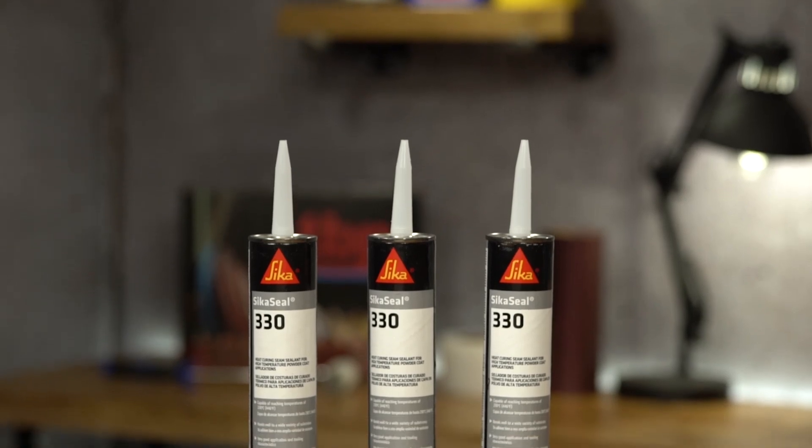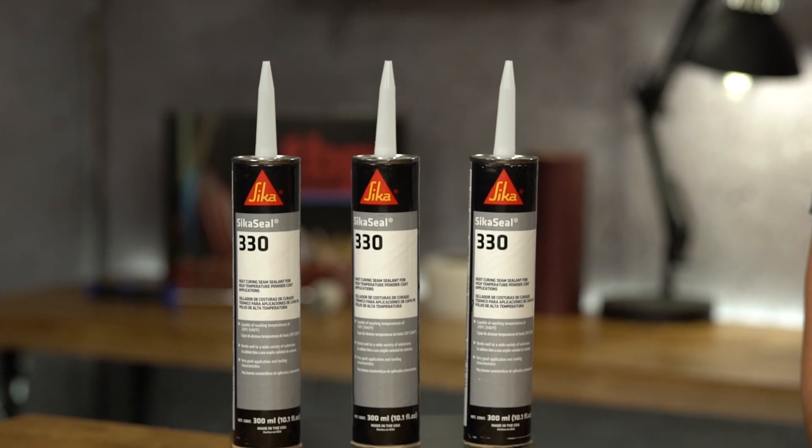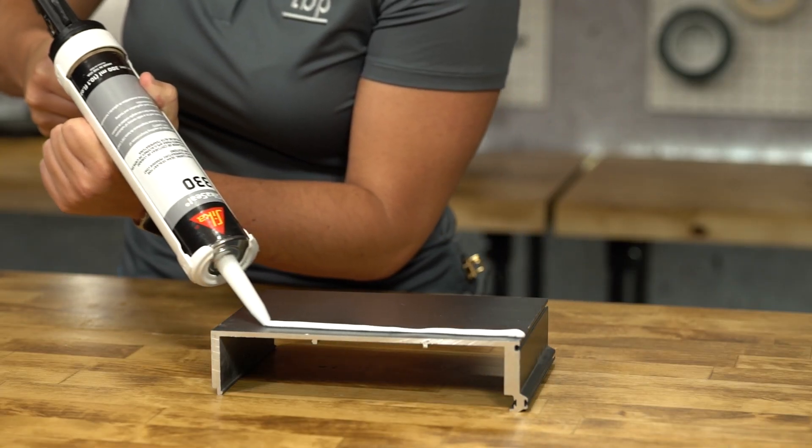CicaSeal 330 is also a one component sealant capable of reaching temperatures up to 446 degrees Fahrenheit. It is suitable for a wide variety of substrates, as well as being solvent and PVC free.